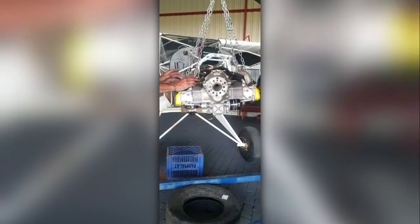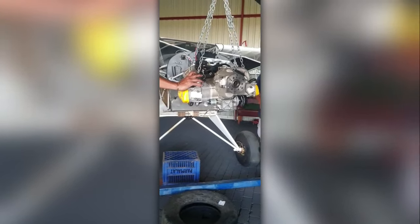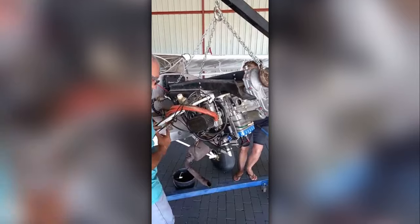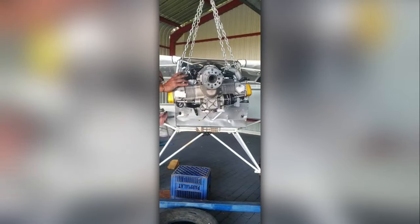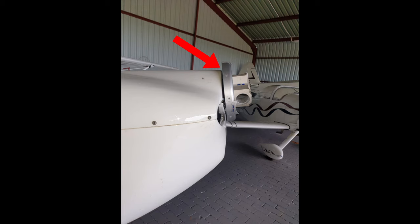We then delivered the engine to Benchmark Aviation in Warm Baths to start the installation while we were still sourcing some needed components. When the 582 was removed, we discovered that the engine swap wasn't as easy as we had hoped. For one, the 912 didn't fit inside the cowling. Another problem was that the front of the cowling was way too low — because the 582 was mounted inverted, it allowed the cowling to be installed at a very low angle, which is now too low.